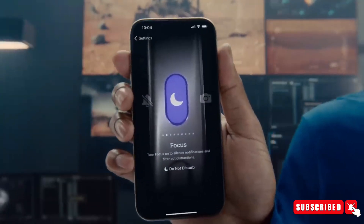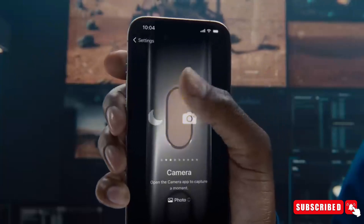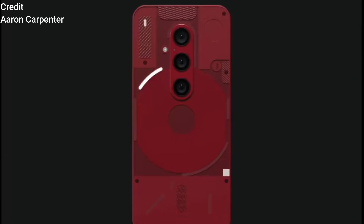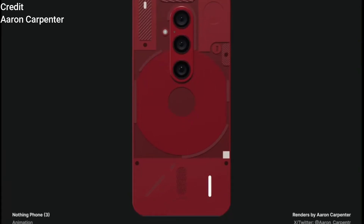In a market dominated by established players like Apple, Samsung, Huawei, and Google, the Nothing Phone 3 aims to stand out and make a significant impact.